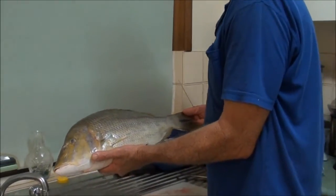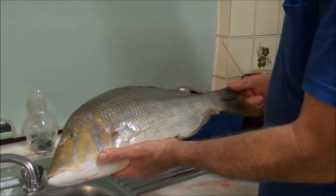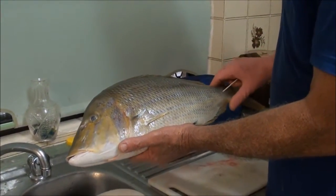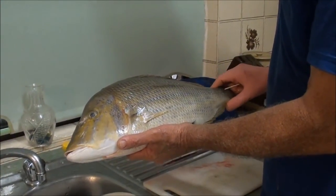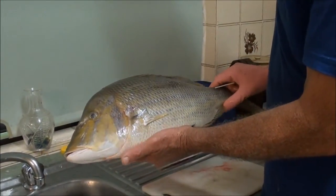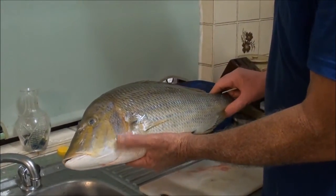Good afternoon, it's Geoff and Wilma here at Budroom. This afternoon I'm going to show you how to get the most out of a fish — how to get it in the most premium condition so that when you cook it up it will taste the absolute best. And this starts right from the time you get the fish in the boat.